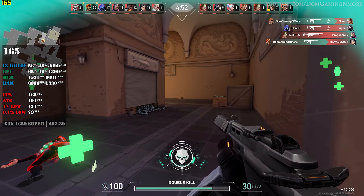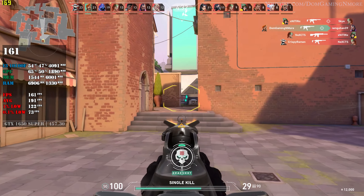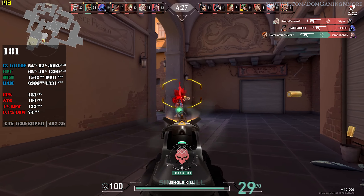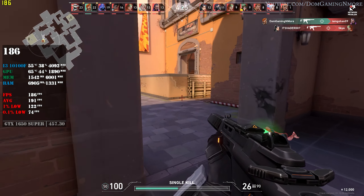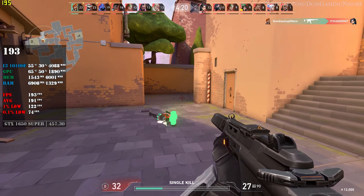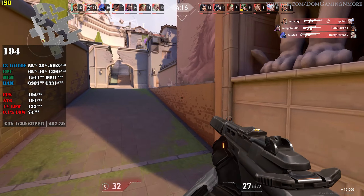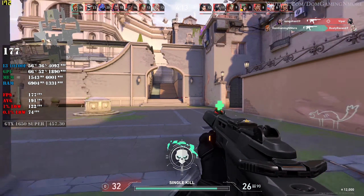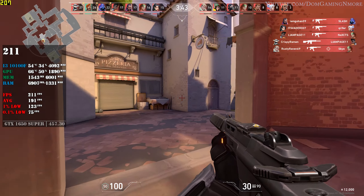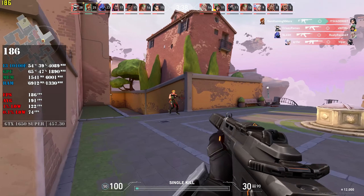Get out of here! Get out of here! Don't. Don't. Don't. Don't run. Don't.